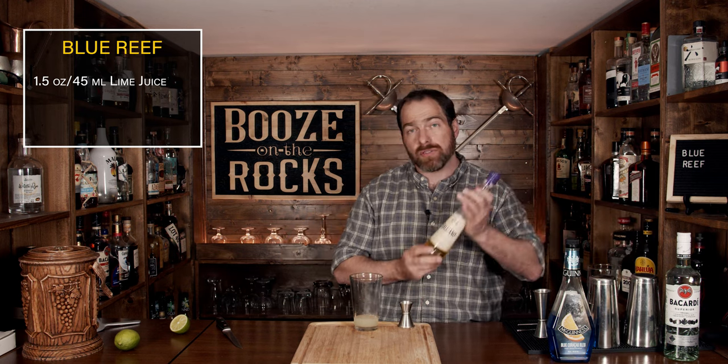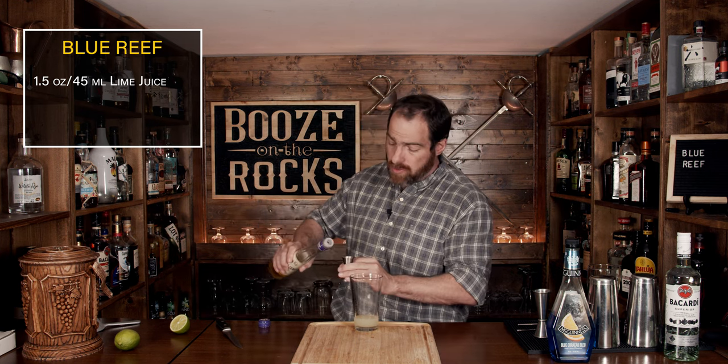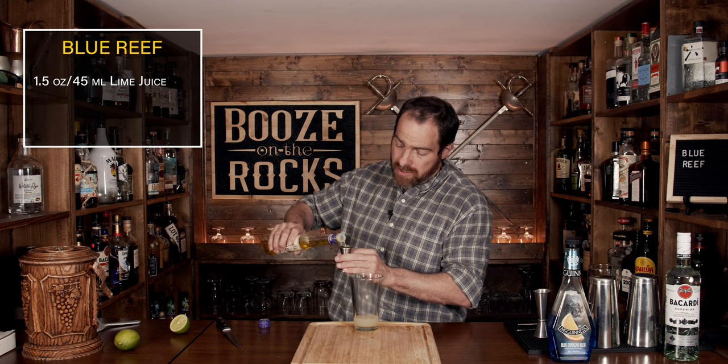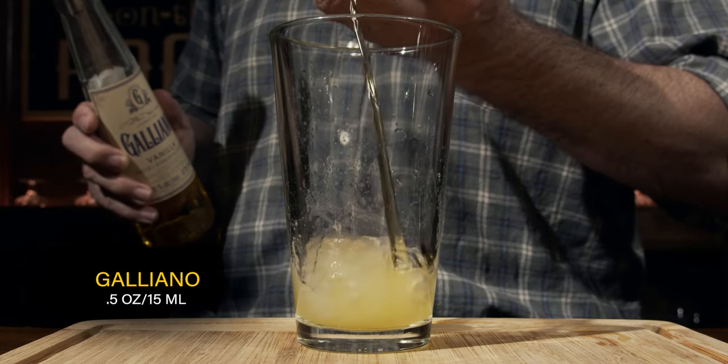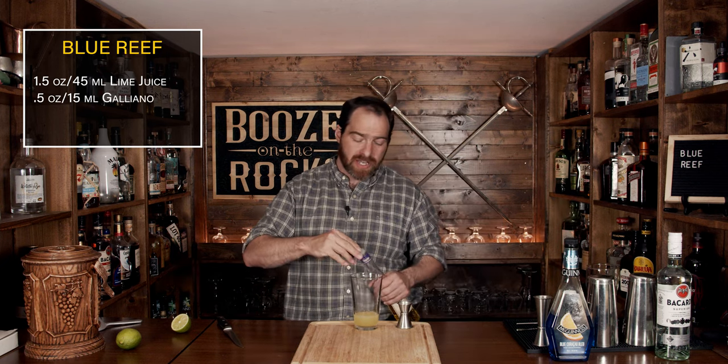We're going to start with a little bit of Galliano Vanilla. You could use the authentic Galliano, but it's not something I can get. We're going to start with a half an ounce or 15 milliliters. Your Galliano will give you those hints of vanilla and a slight sweetness to help offset all of the lime juice.